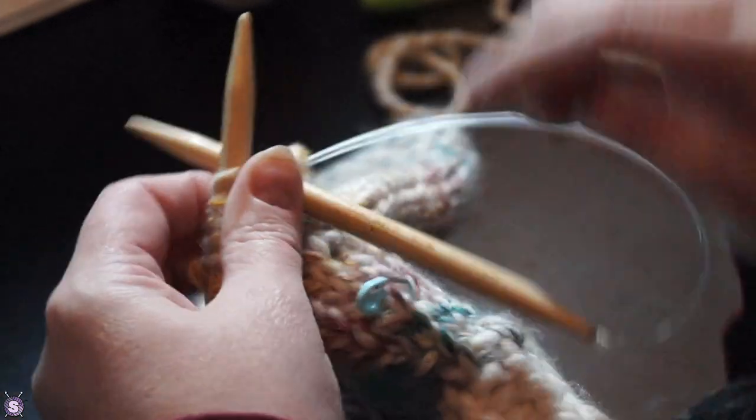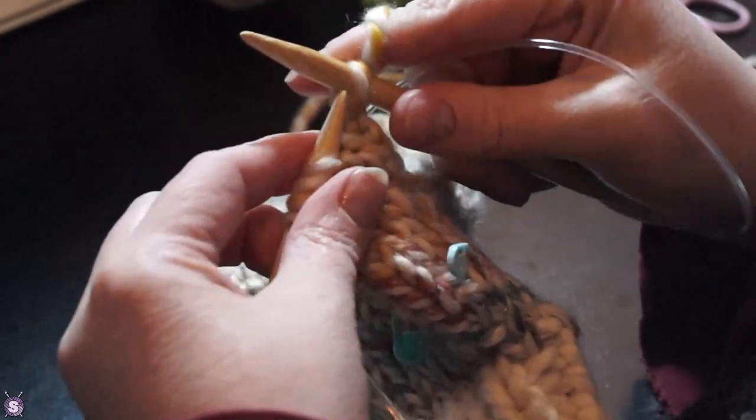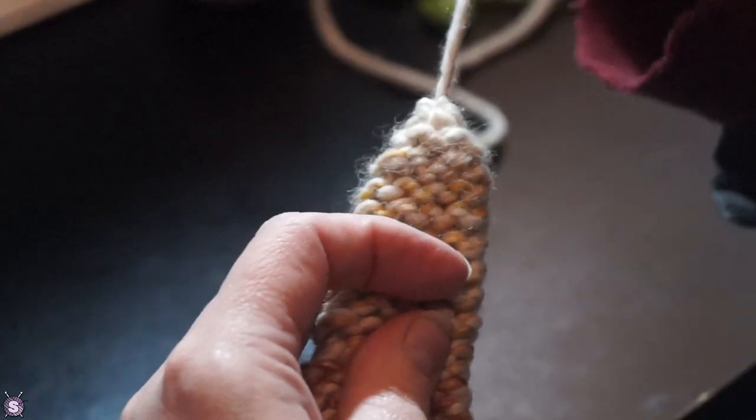I picked up the six stitches on the waste yarn, as well as four stitches from the body of the mitten on the other side of the hole. I knit around for eight to ten rounds until the top of my thumb was covered, then reduced evenly around.